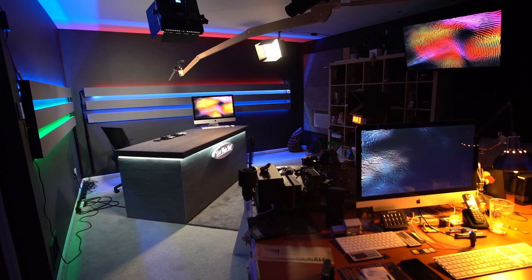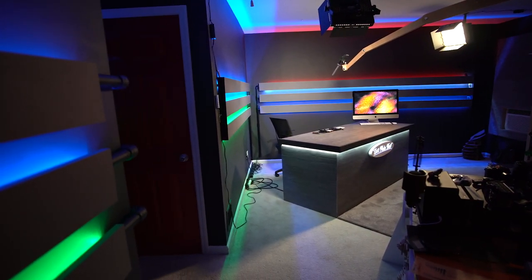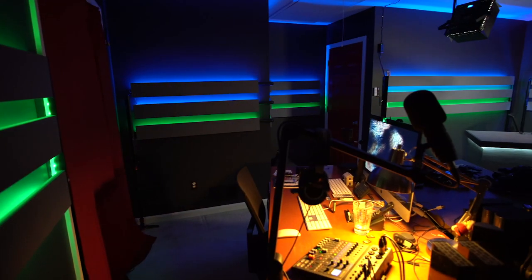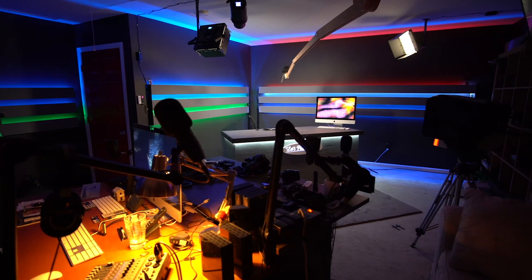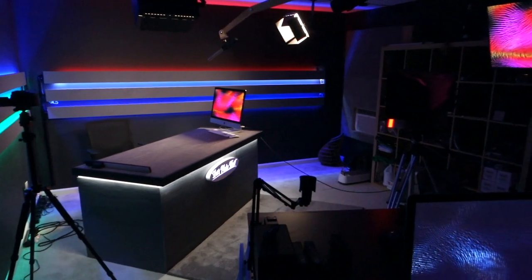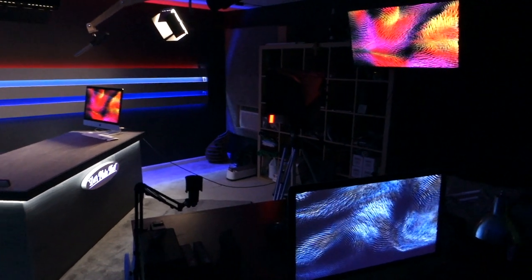In the foreground is my four-person podcast station for interviews. I will be using my studio for both YouTube and school alike, recreating the lessons for my students and helping to inject more interest and enthusiasm into their daily lessons.